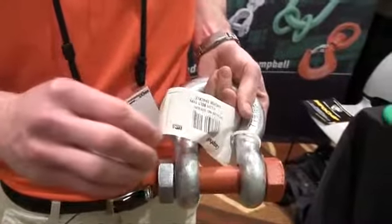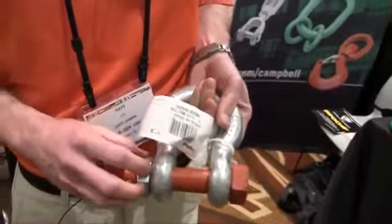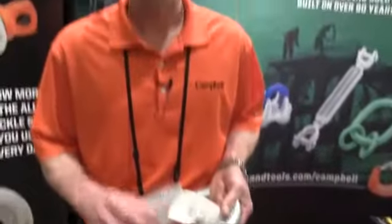Speaking of the pin, we've also changed the coating to a thermodet coating, which provides a more durable and more consistent coating — less prone to chipping, less prone to wear, and will last longer. So that's our alloy shackle line — 14 new sizes. We really feel like it rounds out our line, and we think these are the shackles you'll use more of every day. Thank you.